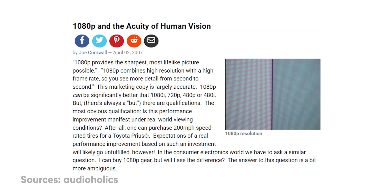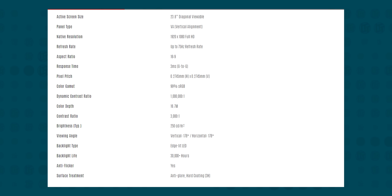1080p resolution isn't cutting edge, but at 24 inches it's definitely enough. While 75 Hz refresh rate is less than you might expect for a gaming-first monitor these days, it is noticeably better than the 60 Hz that was standard for so many years. It's also VESA mountable, includes speakers, supports variable refresh rate. And it boasts three millisecond gray-to-gray pixel response times, 95% coverage of the sRGB color space, and 250 nit peak brightness — all on a VA panel.